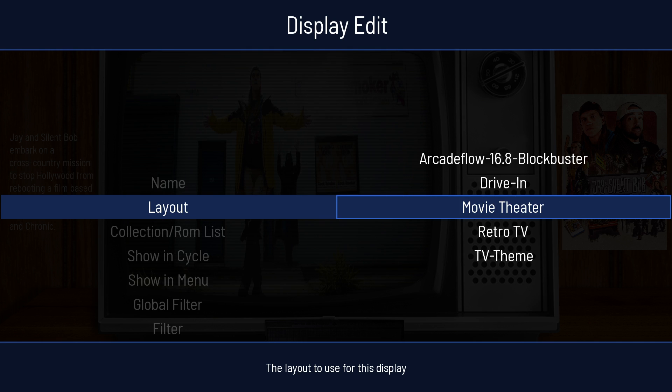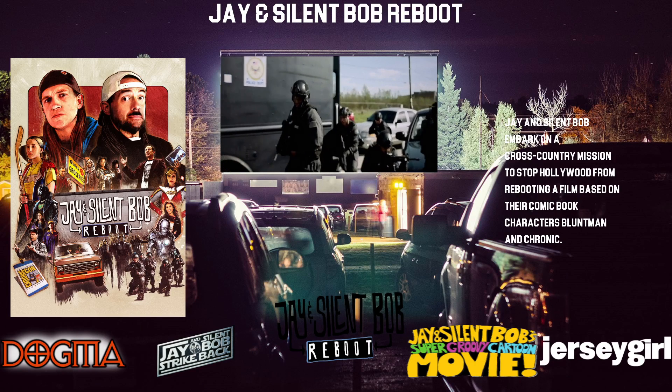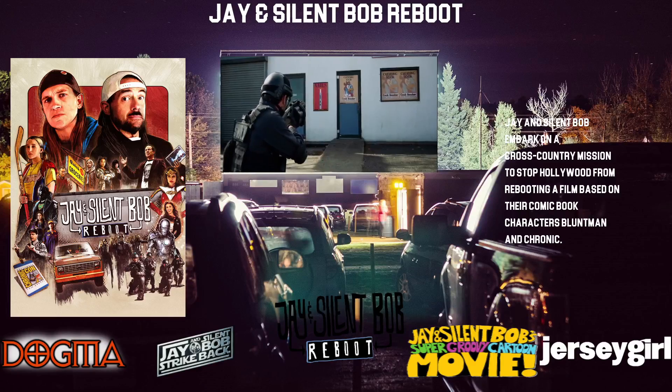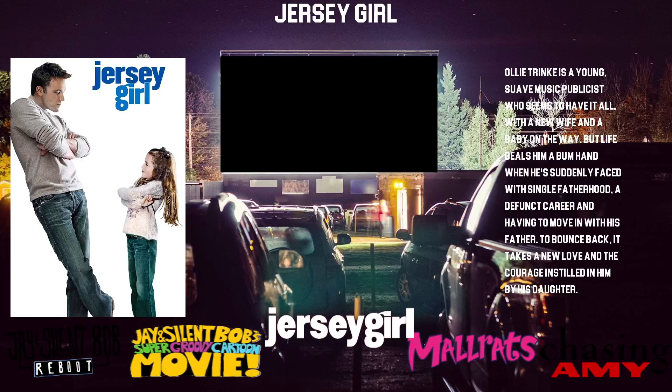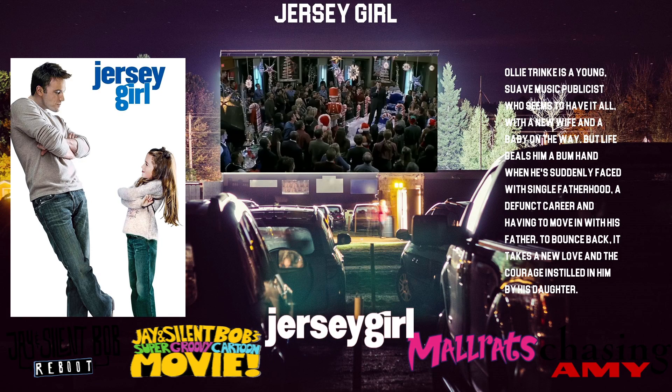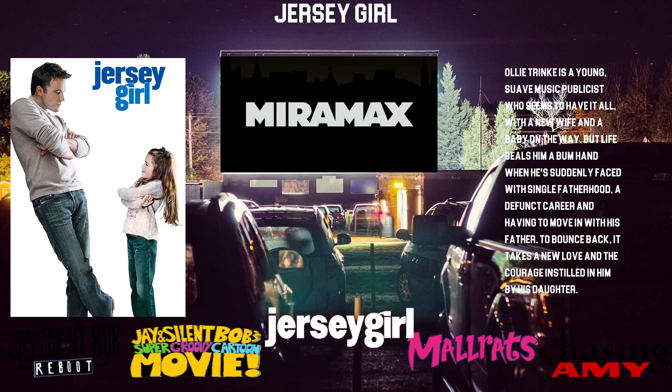So let's do the drive-in. The drive-in, we're basically at the drive-in and I might modify this a little bit to read the description over on the right. Sometimes it gets a little difficult depending, but I like that I can make the posters bigger here.